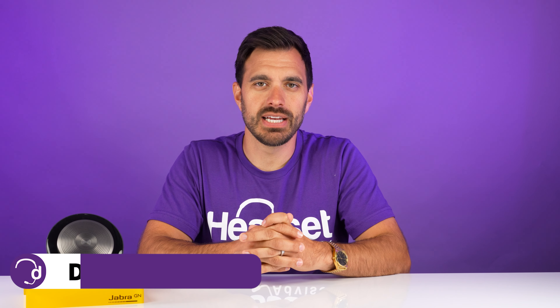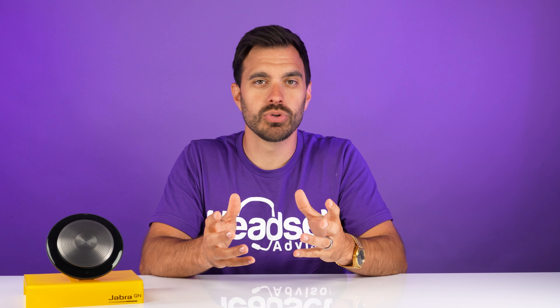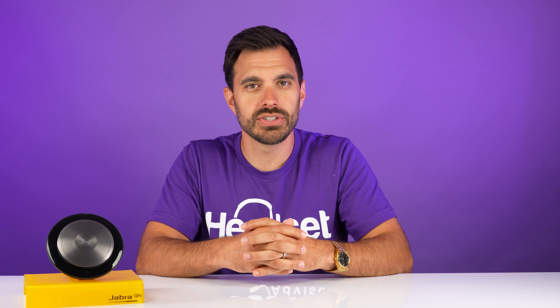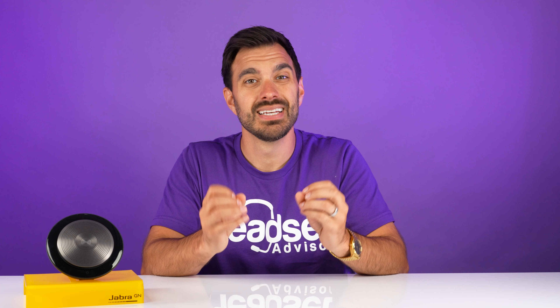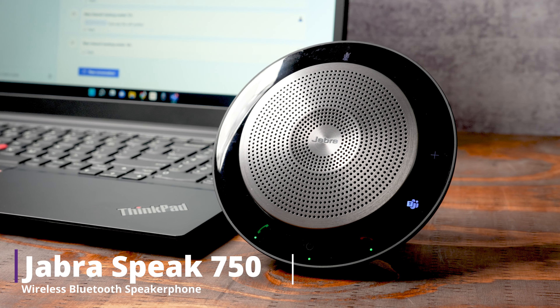Hey everyone, David here with Headset Advisor. As you know, we love headsets around here, but sometimes you need different devices, such as a Bluetooth wireless speakerphone, so you can have group conversations, or if you just don't feel like wearing a headset, you still need to have a high quality phone call or meeting. So we are going to review the Jabra Speak 750 wireless Bluetooth speakerphone right now.